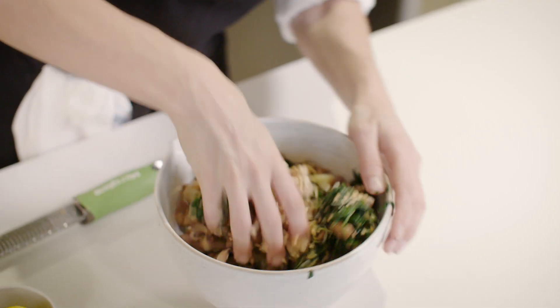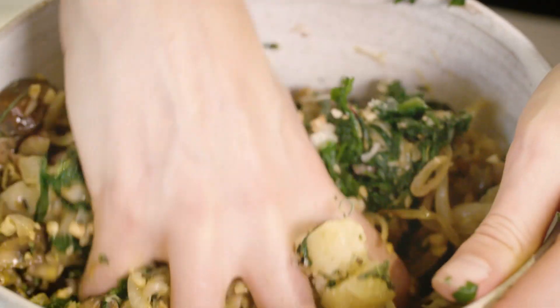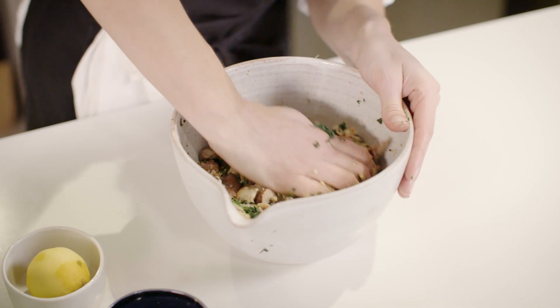You can use a spoon, but I actually think it's much easier to just get your hands in there — it really helps to bring it all together. Click the link for the full recipe. I can feel the mix has come together and I'm now ready for the next stage.